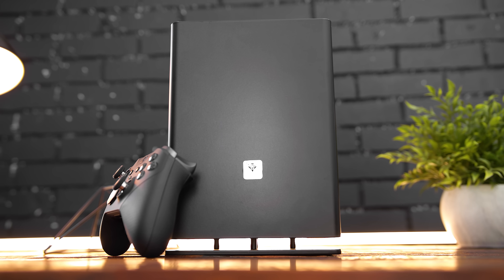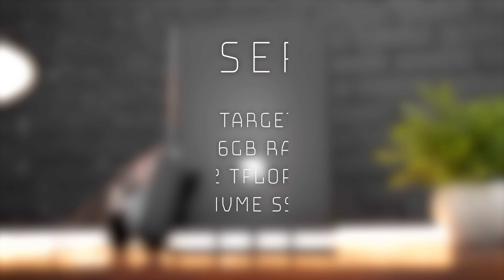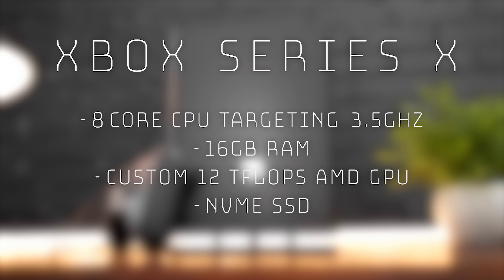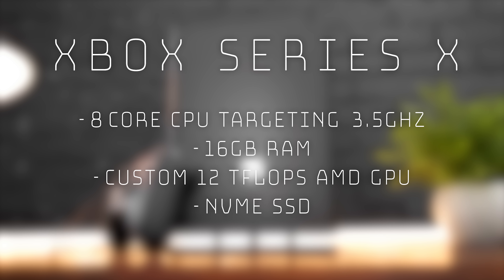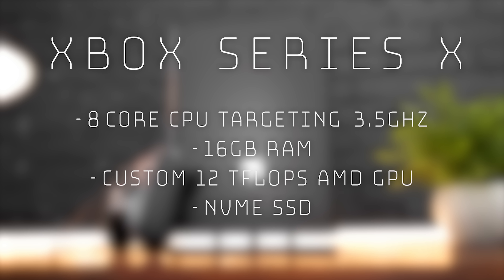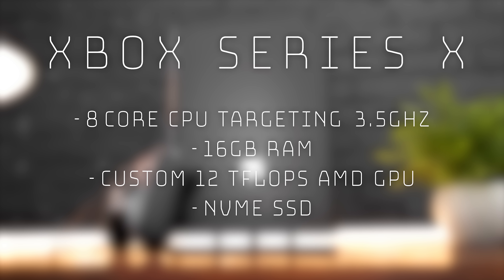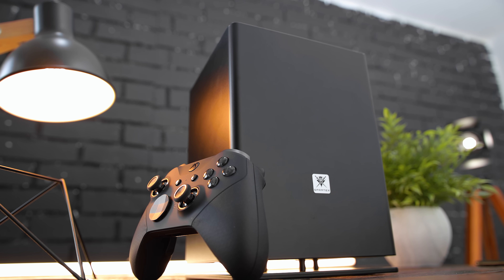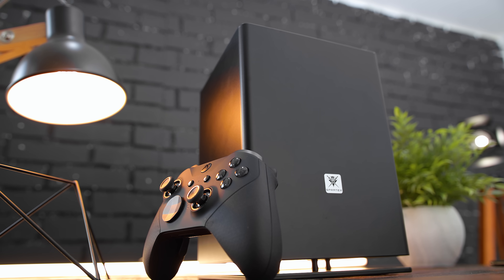Here's what we know so far about the upcoming hardware. It'll have an 8-core Zen 2 CPU targeting 3.5 gigahertz, 16 gigs of RAM with 13 allocated for games and the other three for the OS, a GPU capable of ray tracing, 4K 60, 4K 120, and even 8K as a possibility. And this is going to be a custom AMD GPU flexing at 12 teraflops. And finally, an NVMe SSD for storage.